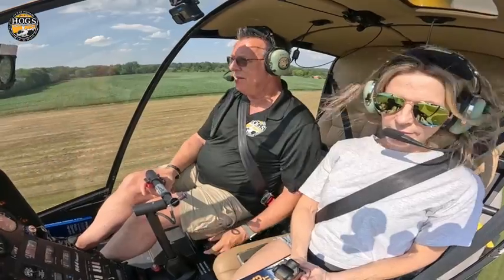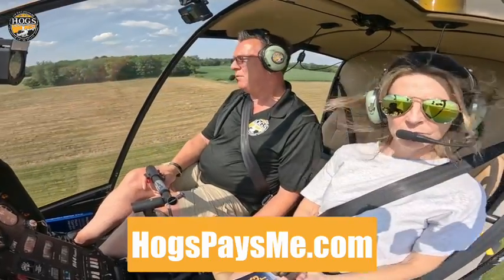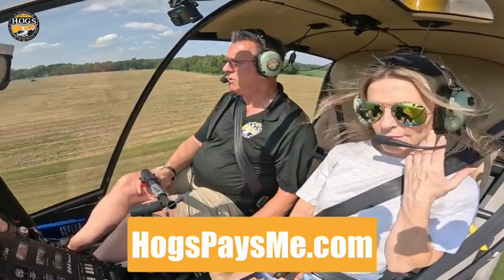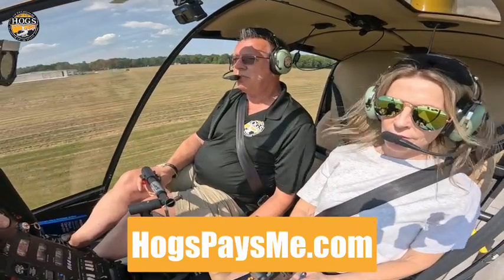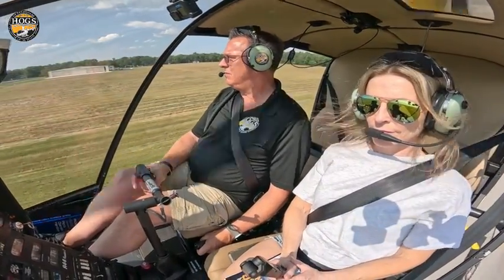We also have an affiliate program. You can earn 50% — whether you're a student, private pilot, or a CFI — by referring people looking for help with ground school to helicopterground.com. Heather pays out every month, and affiliates get money piped right into their PayPal. If you're interested in making some easy money, go to hogspaysme.com, sign up, and reach out with any questions.